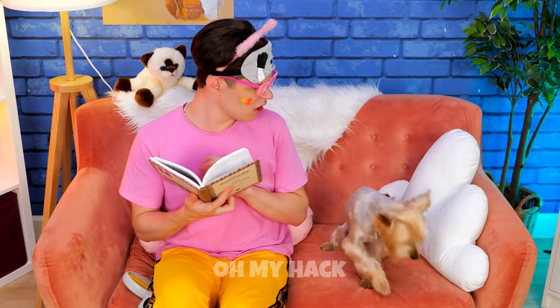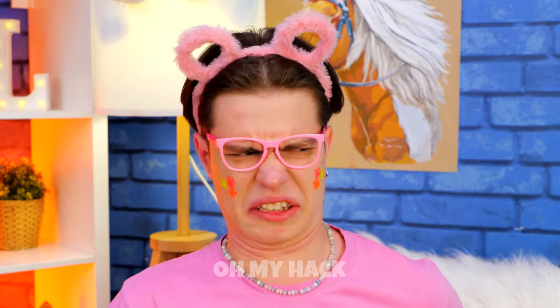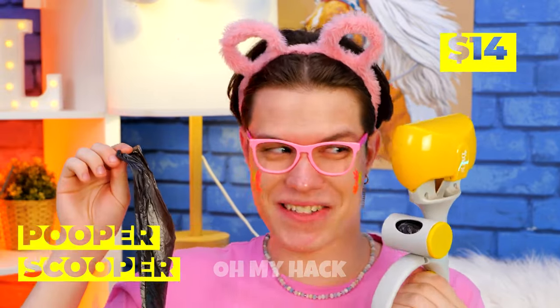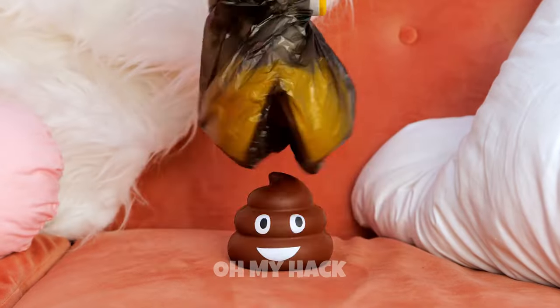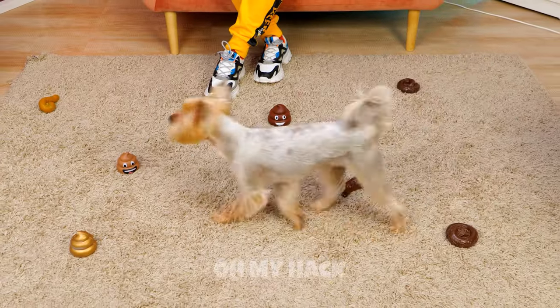What's that smell? Dogs really need to try out the whole litter box idea. This pooper scooper looks like it makes things easy. Good job. Probably should sanitize the couch. It looks like we got this scooper just in time. Just how many dogs do you have again?